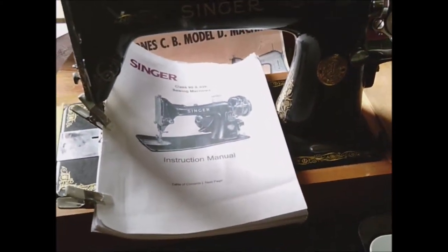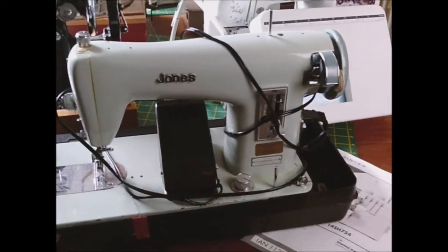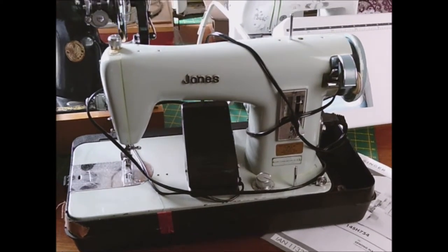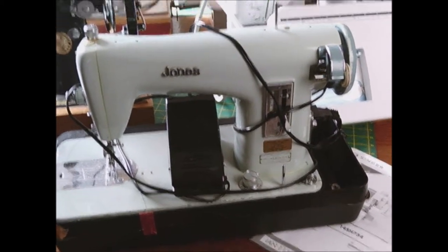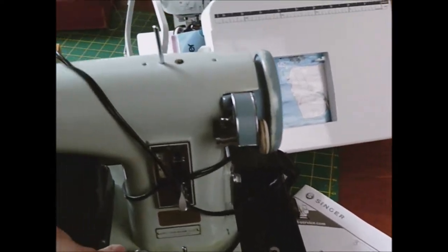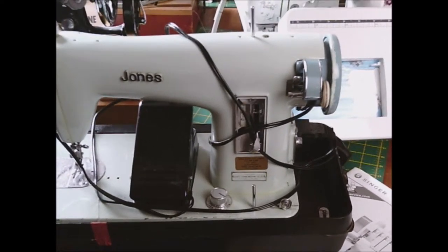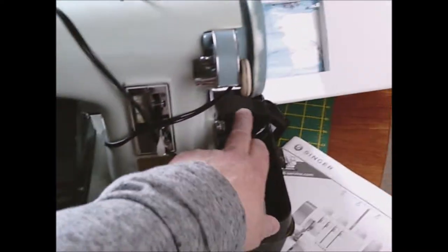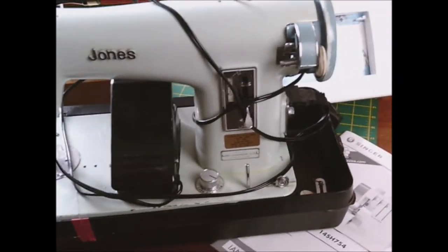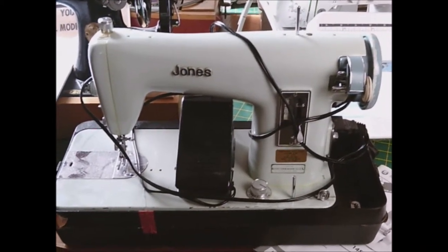This is a second one - again bought secondhand. It's a Jones, I think from around 1965 to 1968. My other Jones manual covers this one even though it's a different shape and slightly different model. My brother brought me this one for three pounds from a charity shop, then we had to buy the foot pedal and the connection for the foot pedal off eBay. The motor works fine - it's just that at the moment I can't get it to sew properly, so I need to look at that.